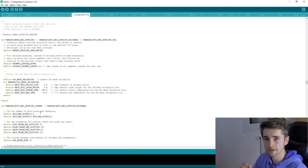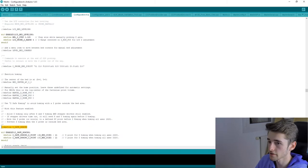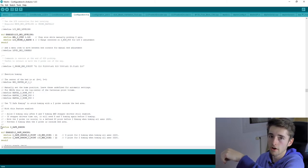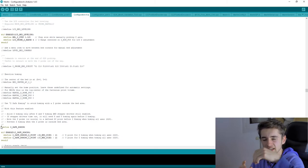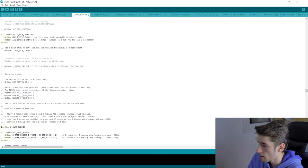Remember to always run G28 before G29 to home the printer first. Also uncomment the 'Z_SAFE_HOMING' line so the print head moves to the center of the bed before probing, avoiding probing outside the bed area. This works with both a probe sensor and a mechanical endstop. If your sensor probes slightly off-center, that's generally not a big problem.